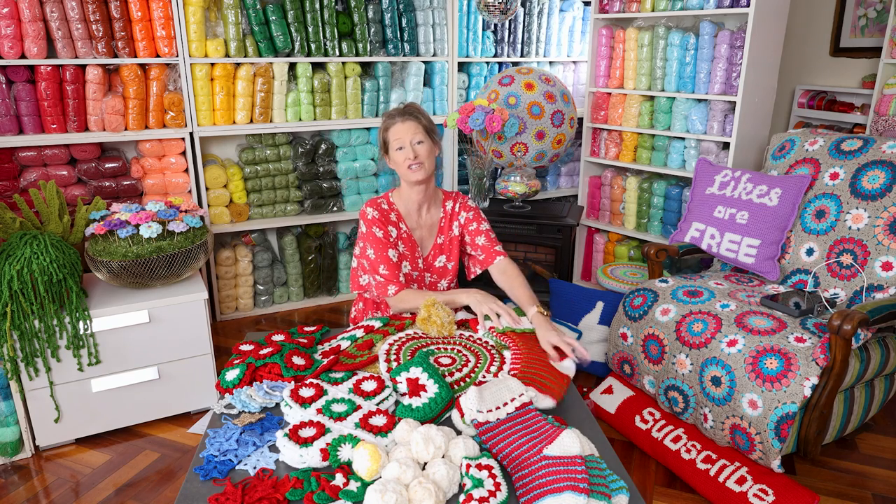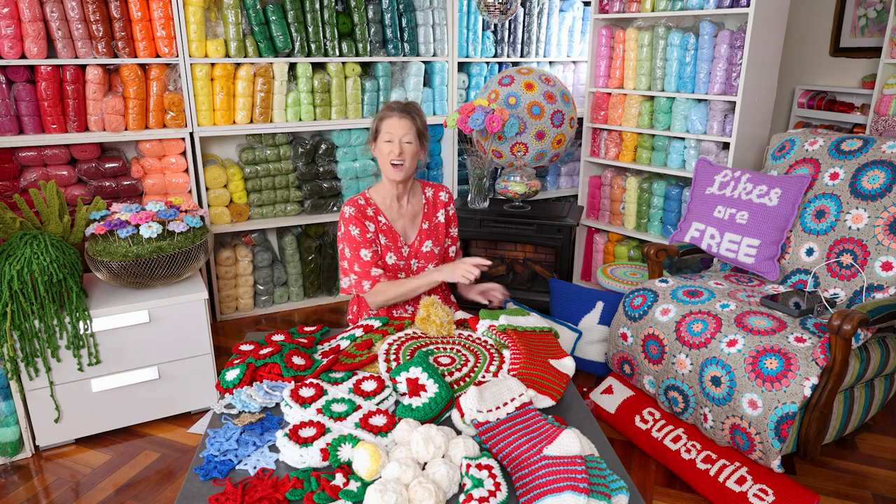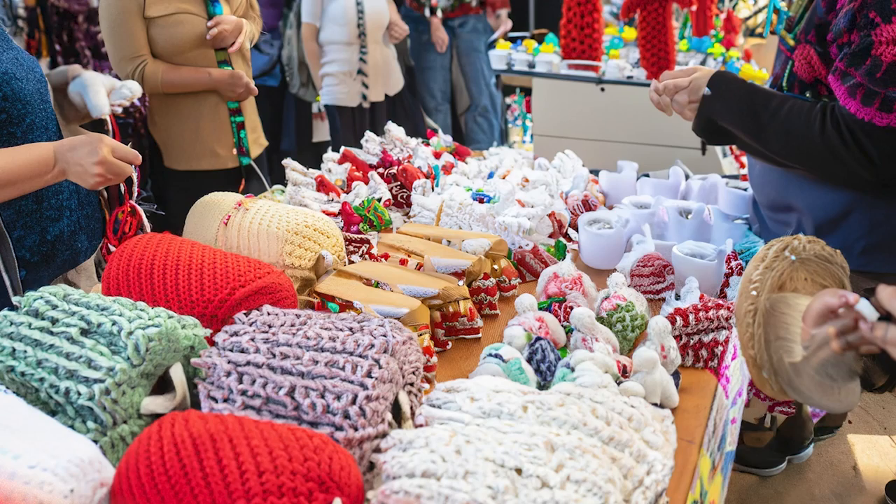These are also really good to sell at craft fairs. Just saying.